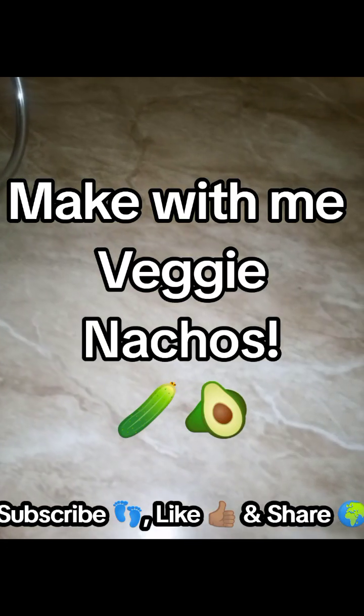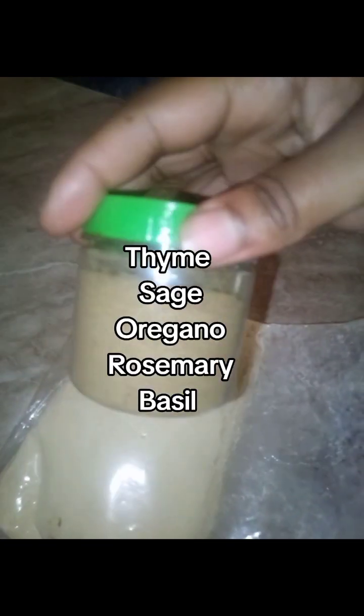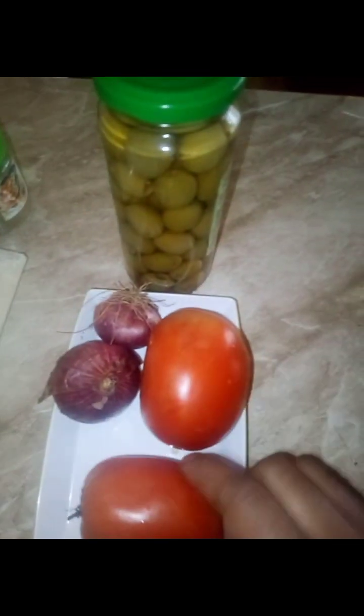Hey everyone, let's make some veggie nachos. For our chips, we're going to make them out of some chickpea flour and some Italian seasoning. These are the seasonings in this blend, with some sea salt and black pepper. Then our toppings are going to be tomatoes, onions, and olives.